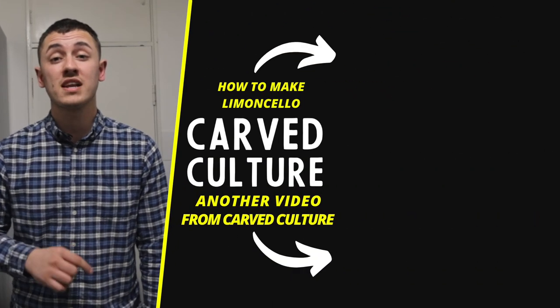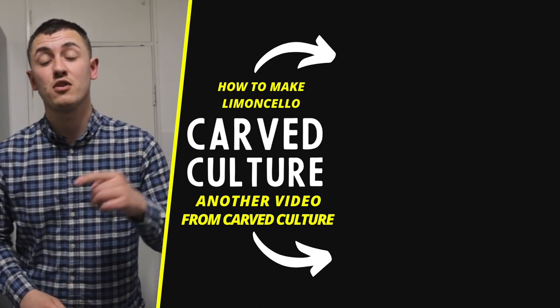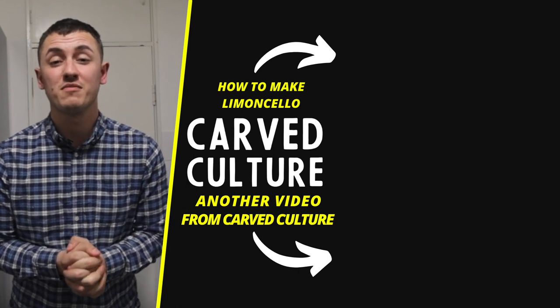So my opinion, guys, is that it tastes very similar to limoncello. It's got a slight limey flavour. I think I might actually prefer it to limoncello, which is quite surprising. It tastes really good. I highly recommend giving this recipe a go. And if you like this video, you will really like this other video where I show you how to make limoncello, or you can follow the playlist below and that will take you to all of the cello videos I've made.